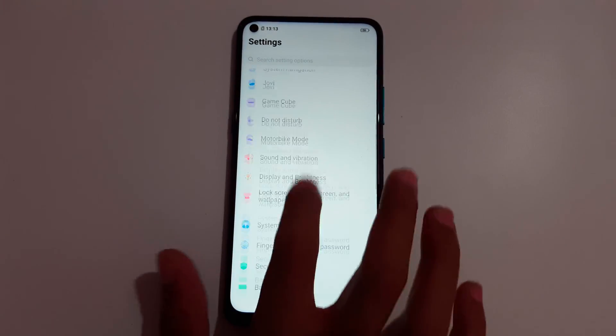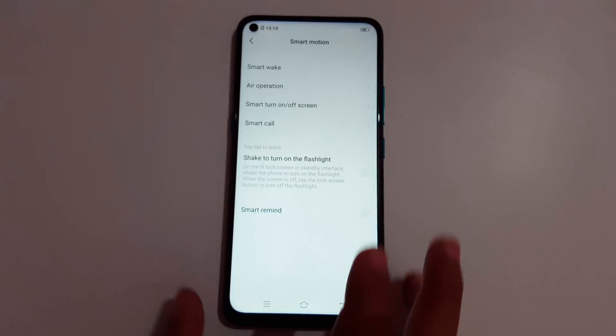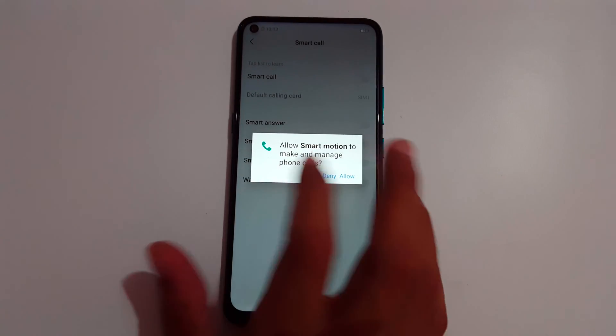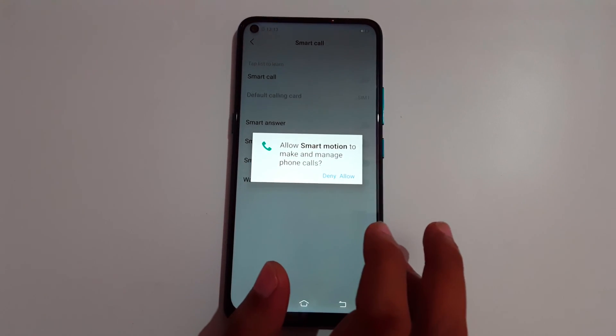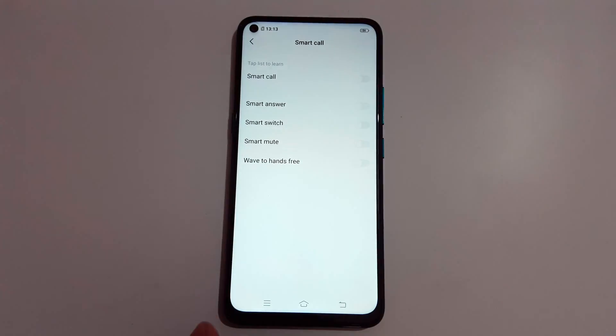You can see Smart Motion — just click on that. Then you can see Smart Call, just tap on it. Now allow Smart Motion to manage and make phone calls — tap Allow. You can see the list of Smart Call features.